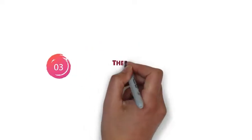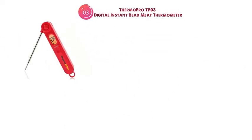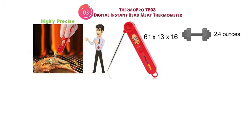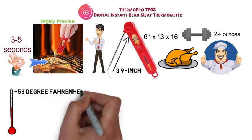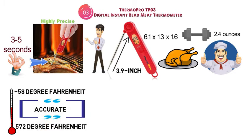At number 3 we have the ThermoPro TP-03 Digital Instant Read Meat Thermometer. The dimensions of the TP-03 are 6.1 x 1.3 x 1.6 inches and it weighs around 2.4 ounces. The TP-03 is a very precise digital thermometer that can read the temperature inside your food in just 3-5 seconds. It has a temperature range between minus 58 to 572 degrees Fahrenheit and is accurate to plus or minus 0.9 degrees Fahrenheit.